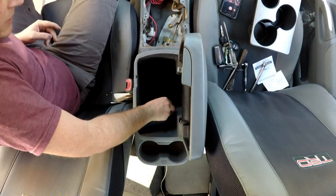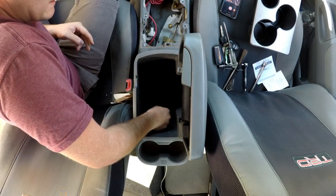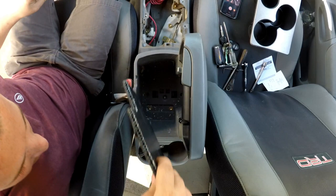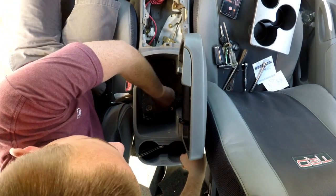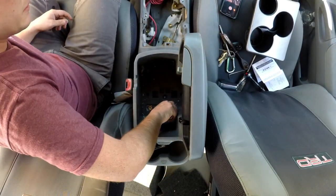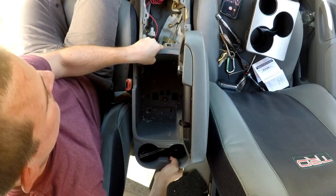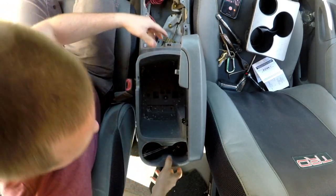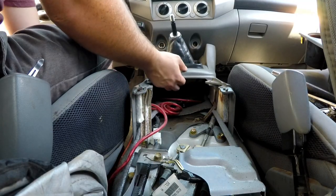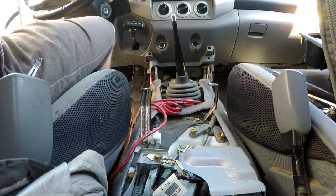Next, you're going to wedge something in here — using a pocket knife, pull up the carpet in the console to expose these two bolts, and go ahead and take those off. Now this should pop out. Take the back end off — this front part should pop out with the boot to expose your shifter.